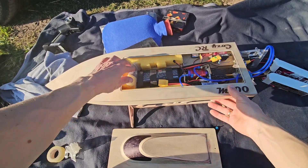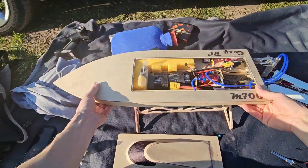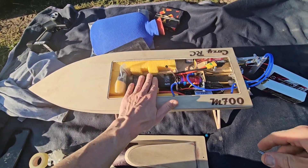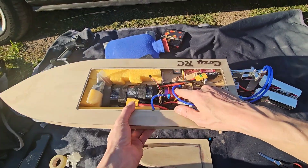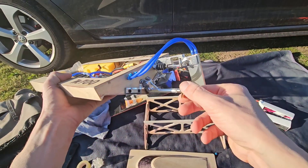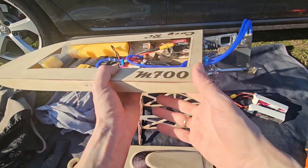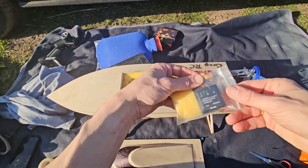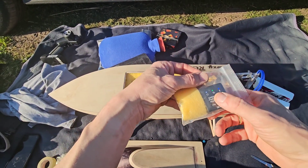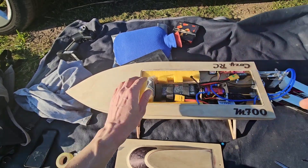Hi guys, it's DJ here from CozyRC. We're going to run the M700 Mono on 4S with a 3674 2200kV motor and a 40mm prop. For the second run we're going to try a 43mm prop. So let's tape it up and see how she goes. We are running with a GPS — I bought a new one so I can read the speed from my smartphone. Very convenient, so let's see.